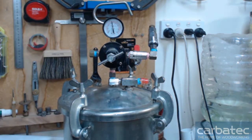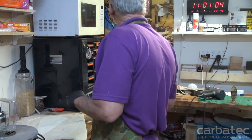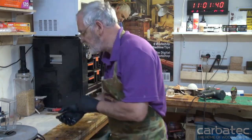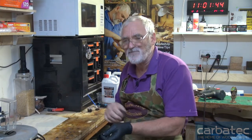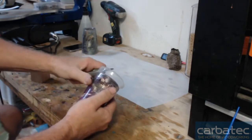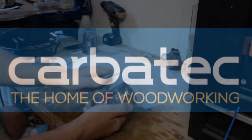I'll leave that until maybe six o'clock tonight or maybe till tomorrow — it doesn't matter. We're all finished. I'll take these gloves off. Your hands feel as if the resin's on there because it's all horrible and slimy, but when you take the gloves off they have been totally protected. The next thing to do is cut this one out of the mould. See you soon. Goodbye.